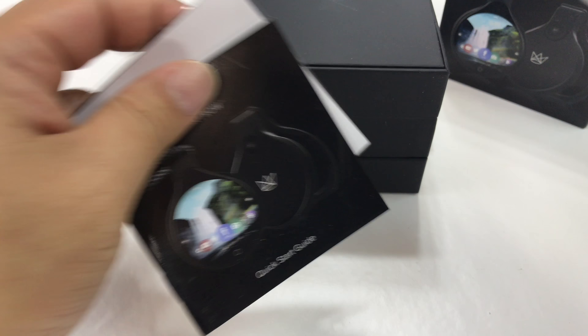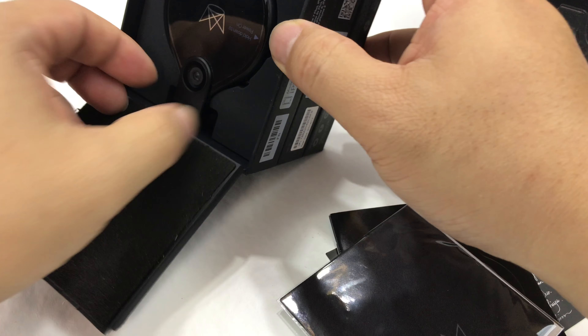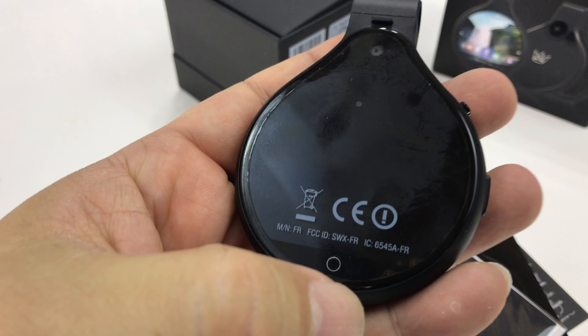What's up Panda Nation? Peter Von Panda here. I want to show you something. This is actually called the Front Row Camera. It's a wearable camera — you kind of wear it like a pendant necklace or clip it onto your shirt. It's meant for live streaming and recording things, I think a couple hours.